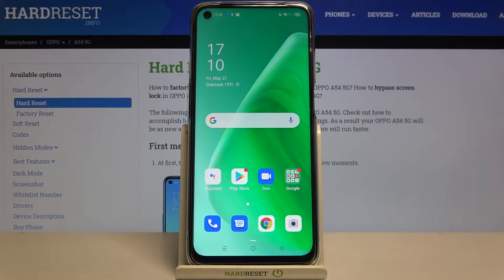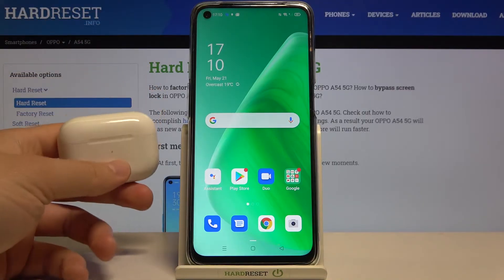Welcome! In front of me I have the Oppo A54 5G and I will show you how to connect AirPods to the smartphone.